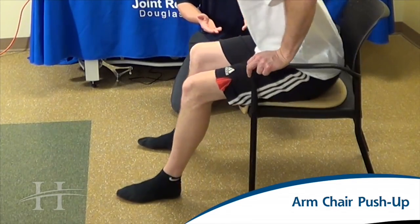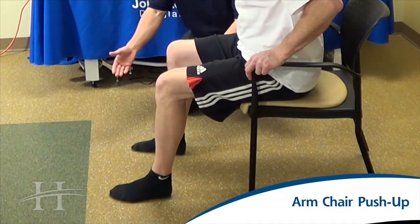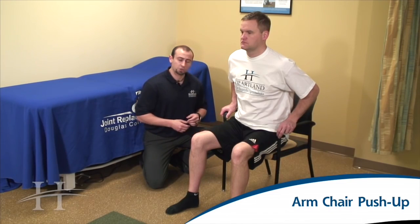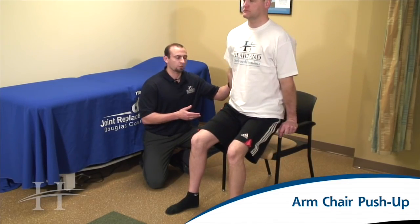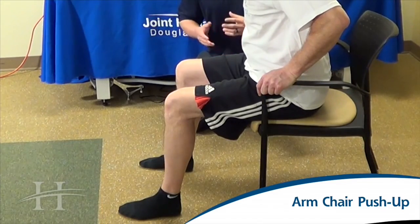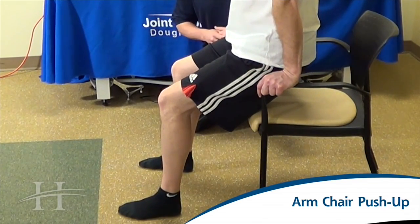For this exercise, we want to scoot forward towards about the front third of the chair, feet flat on the ground out in front of your knees. You're going to have your arms on the armrests, making sure that you have a chair that has strong arms and does not have wheels on it. You're going to push down through your arms, extending until your elbows go straight, and then back down. Make sure to keep your buttocks hovering above the seat at all times throughout this exercise.